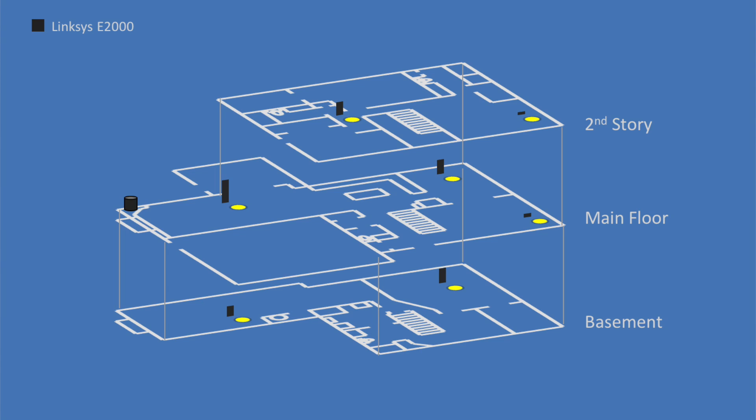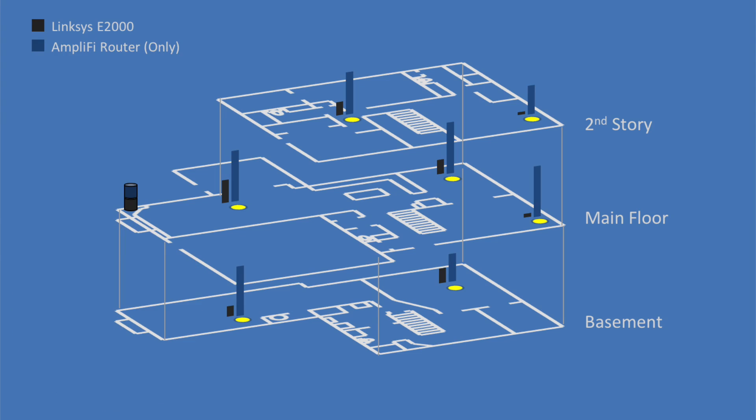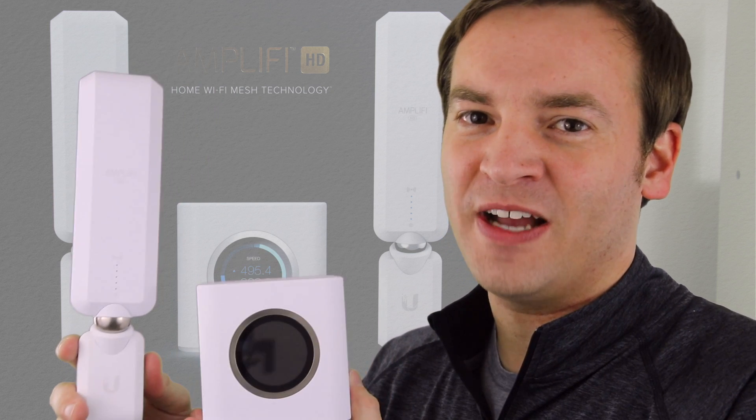You can see the performance of the Linksys E2000 at different locations throughout the house — this was completed using a Comcast 30 Mbps package, and the Wi-Fi was unusable in many places. Since then we upgraded to 70 Mbps service, but the old router was clearly the bottleneck. Using only the Amplified HD router in the corner of the house, we get much better coverage with some degradation on the second floor and in the basement. Adding the mesh points allows us to get full 70 Mbps coverage throughout the entire house.